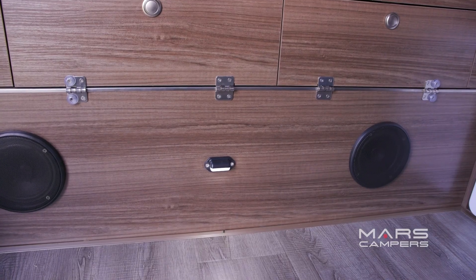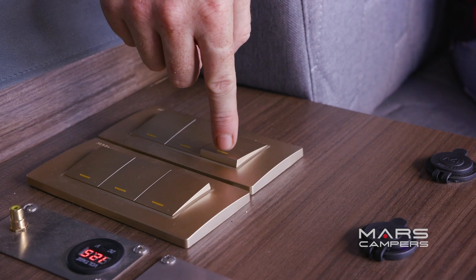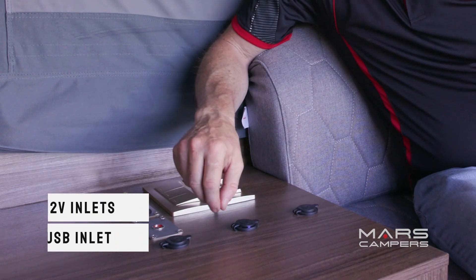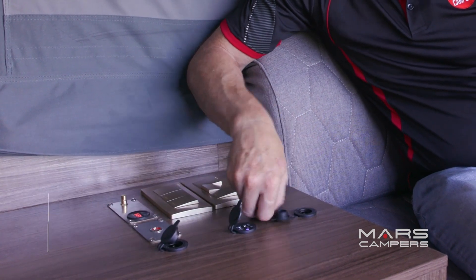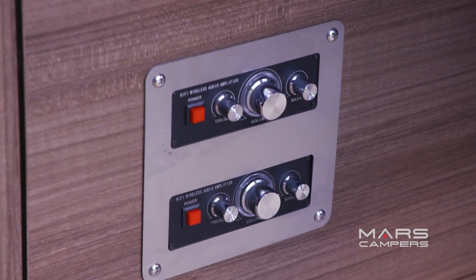The first thing we'll look at is this conveniently placed switch panel: internal speakers, internal tent lights, really handy floor lights, and an extractor fan for the cooler or fridge. You can charge your phones right here with USB plugs, and we've got 12-volt plugs on either side. We've also got amplifiers for the internal and external speakers.